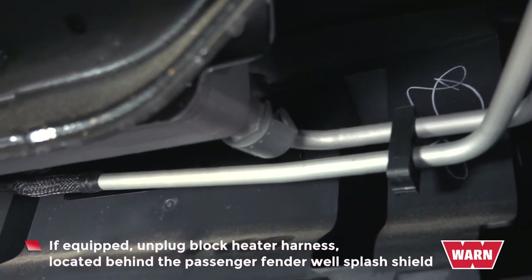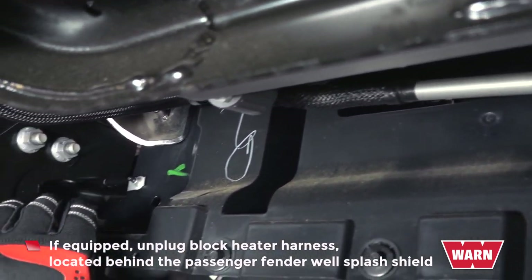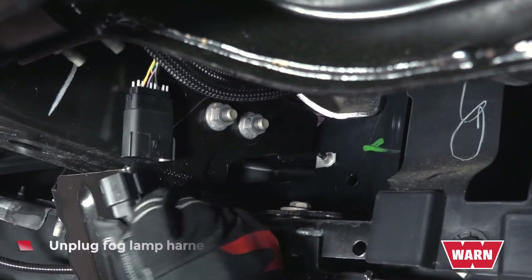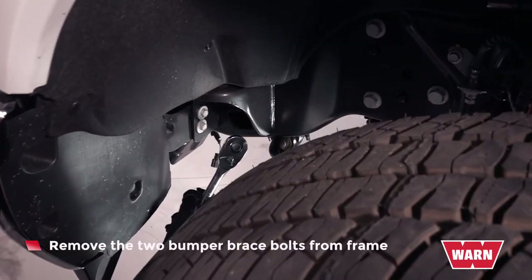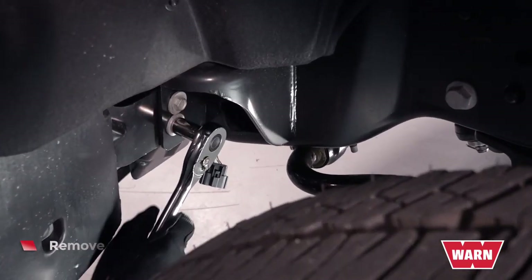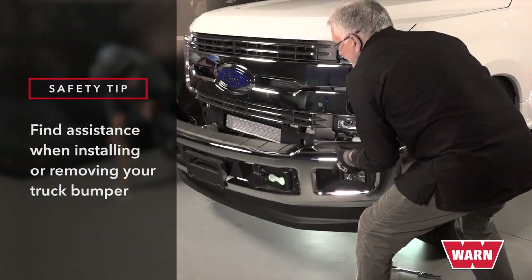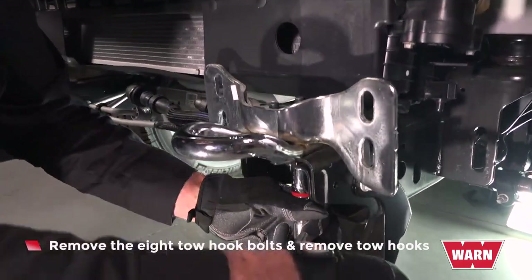If equipped, unplug the block heater harness located behind the passenger fender well splash shield. Unclip the connector from the frame rail and move it aside. Unplug the fog lamp harness connector located on the driver's side frame rail. Remove the two bumper brace bolts from the frame. Repeat on the other side. With assistance, remove the stock bumper.